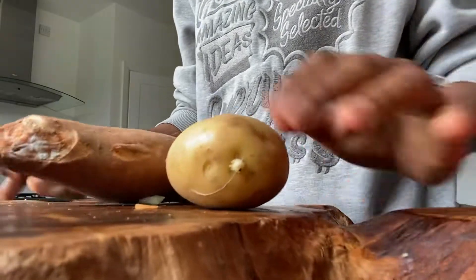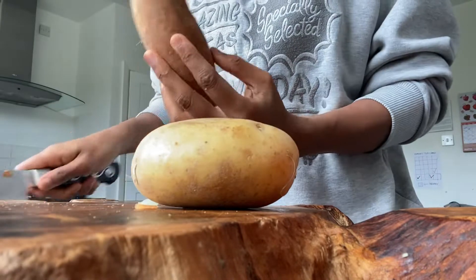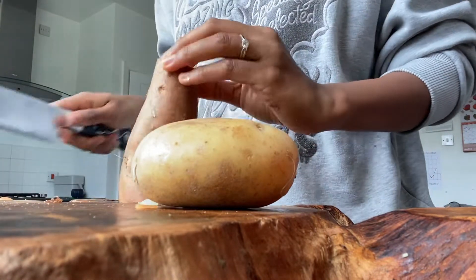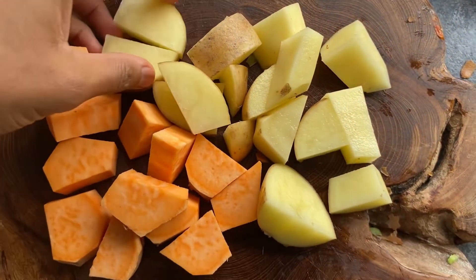I've also got some potatoes and sweet potatoes that need using up, so I'll chop those into small pieces and pop them into the pot. You can leave the skin on if you want — just make sure you wash it really well.